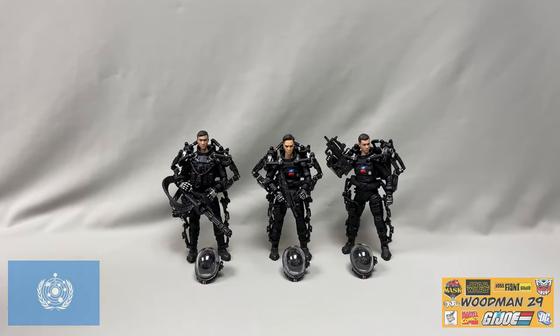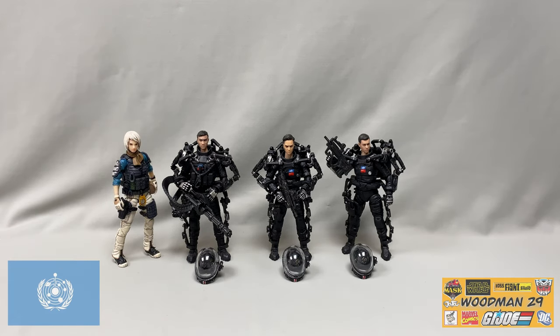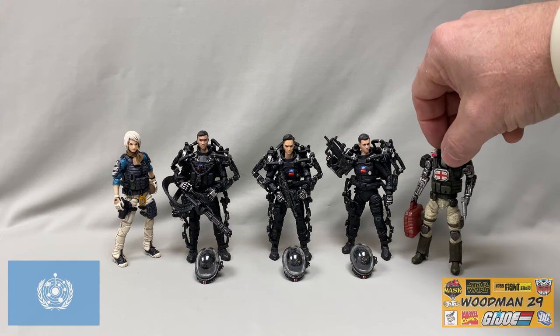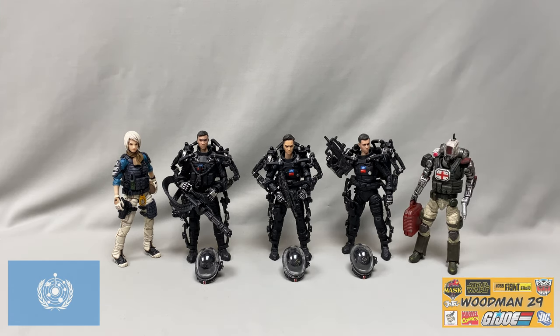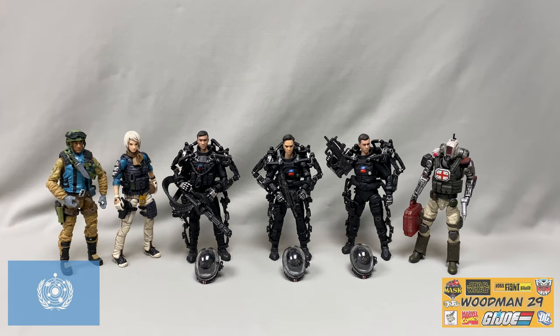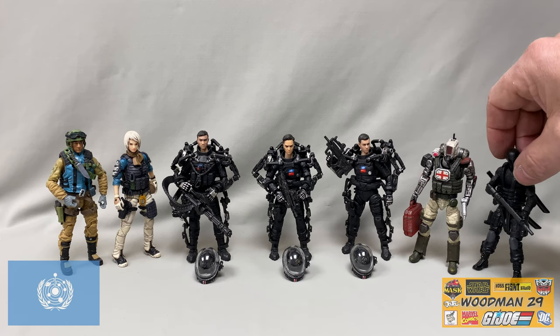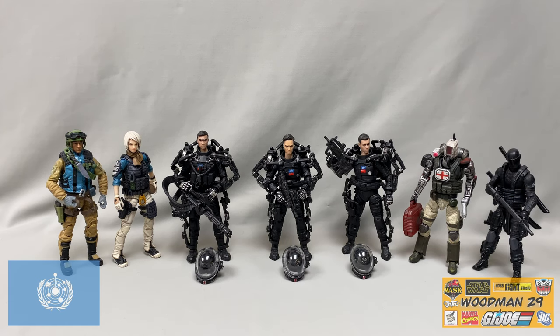Let's wrap this review up with a little size comparison. Here's a Joy Toy Female, a Devil's Toy Woo Medic, a custom Airborne on a Marauder's body, and of course the one and only Snake Eyes from G.I. Joe. Here you can see they all scale perfectly together.